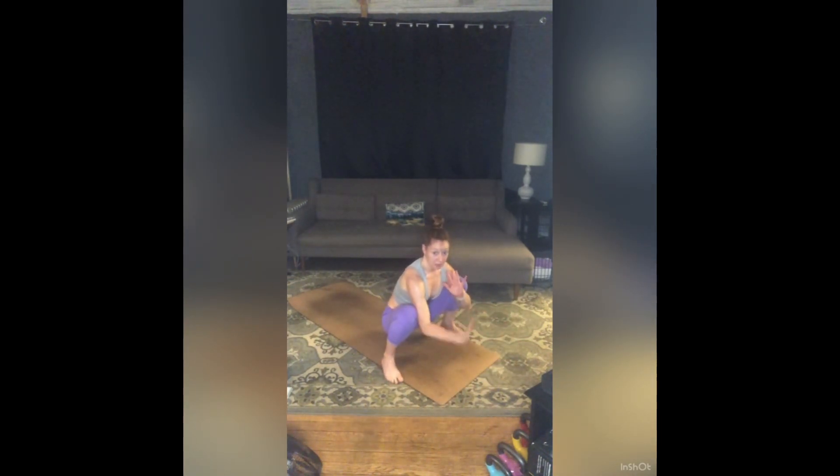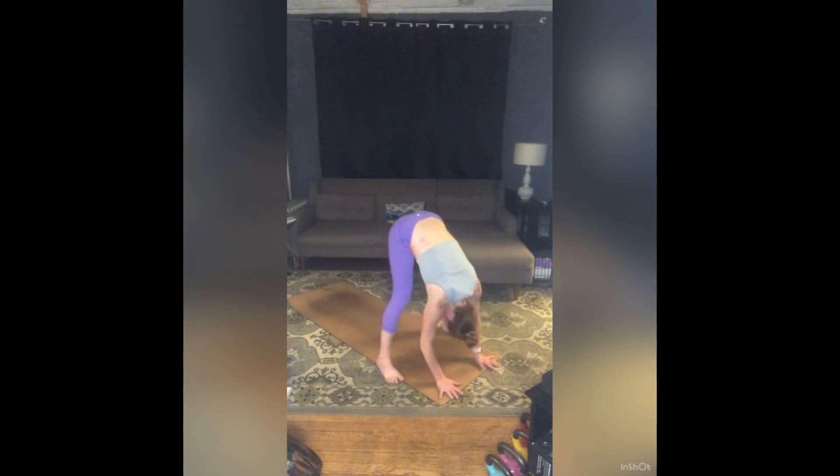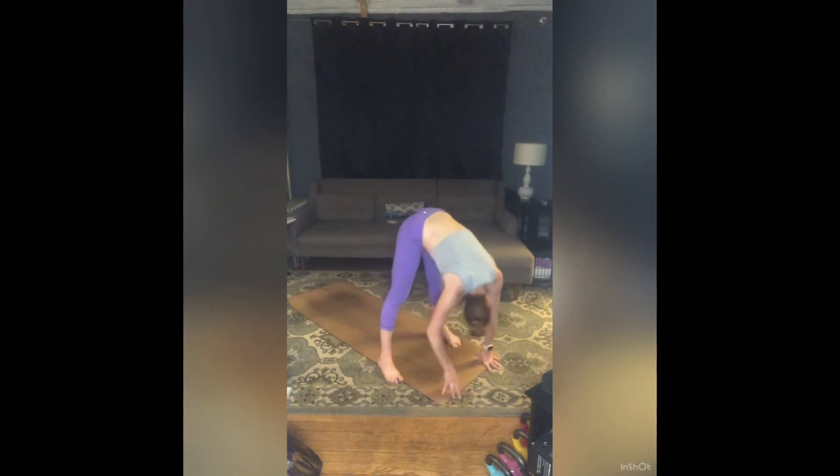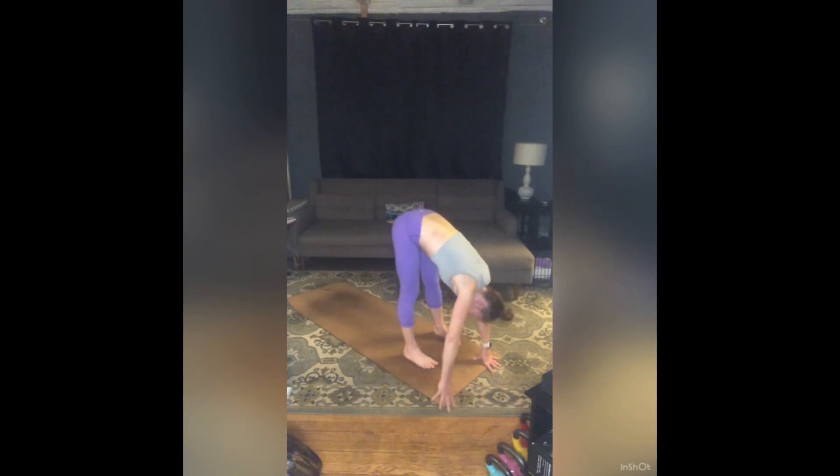Bring your hands to the outer edges of your mat. Pull your mat forward towards the front of your room — drop your chin and pull your upper back back, trying to find a little stretch between those shoulder blades for three, two, one. Release your hands to the floor, straighten your legs, drop your head — gentle sways right and left. Use those sways to walk your feet in until they're hip-width apart.